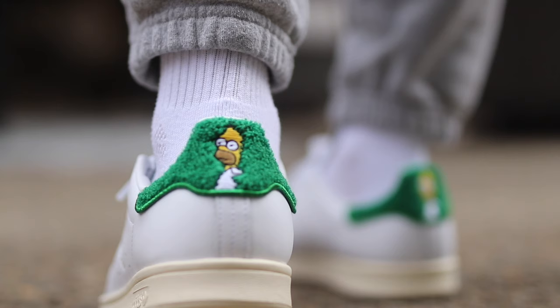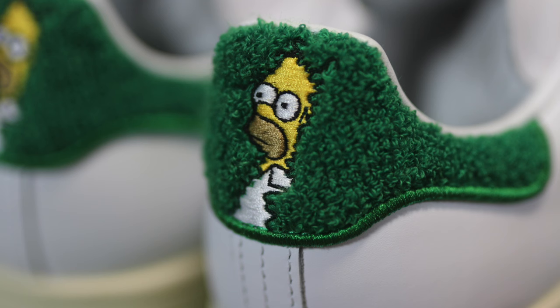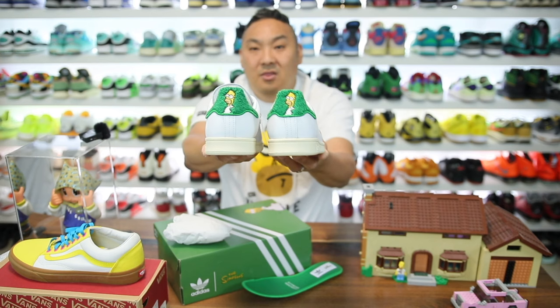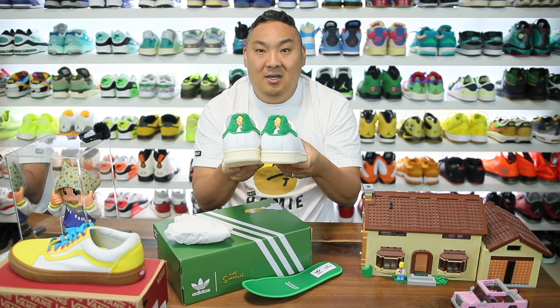If you look at the back top of the shoe, that's where all the magic happens — Homer fading into the bush. They did a really nice job with the materials used to represent the bush, and there's a green embroidered trim around it, which is a nice detail you don't usually see. Homer is actually embroidered through the bush — really nice details. The only thing I wish is that they had used two different versions of the Homer fading into the bush, one a little less faded and one more faded, to better represent the meme of him slowly disappearing.